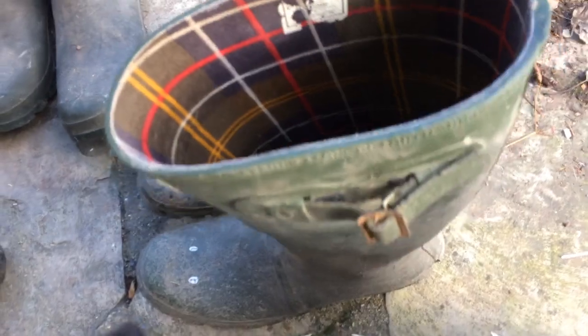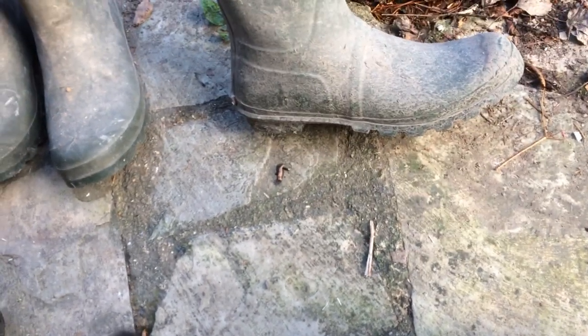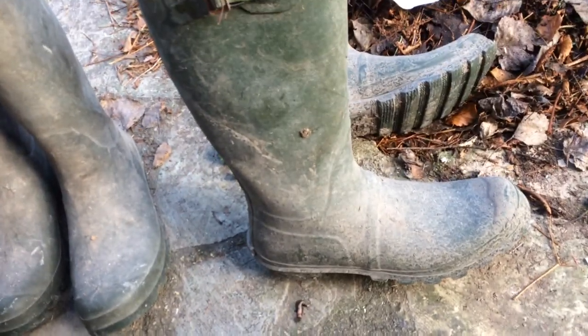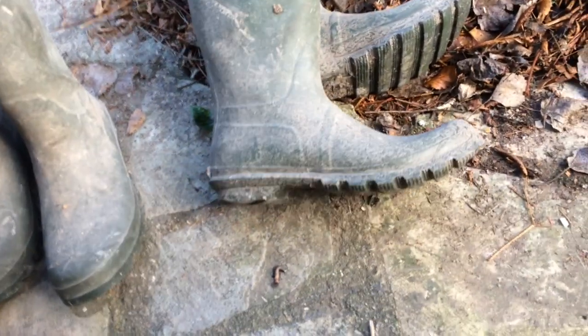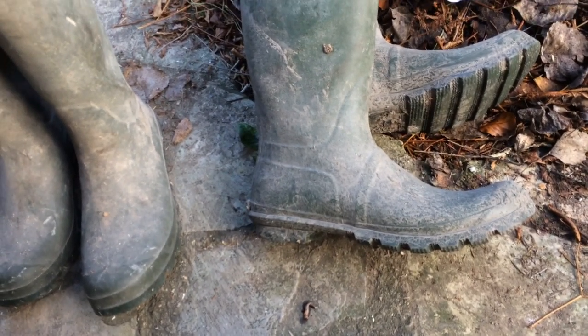There's still bags of grip left. These have had at least three years of regular use, and in the last year they've been walked for an hour every weekday. They've been a great boot really and done a lot of miles.